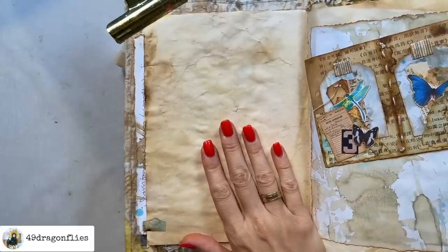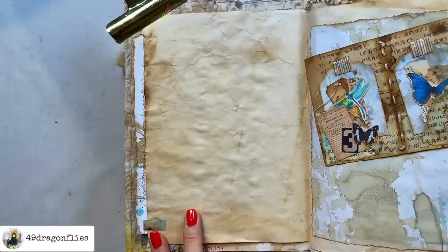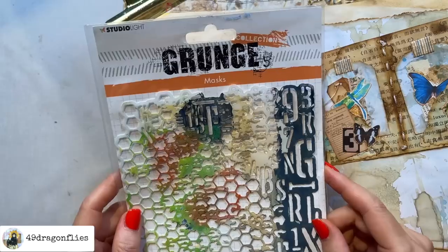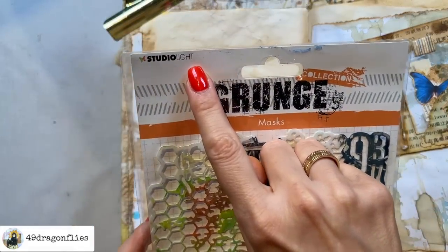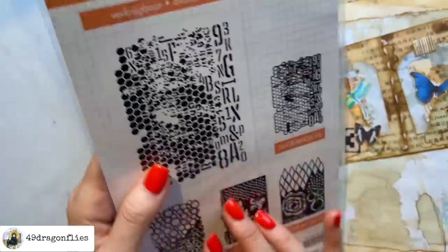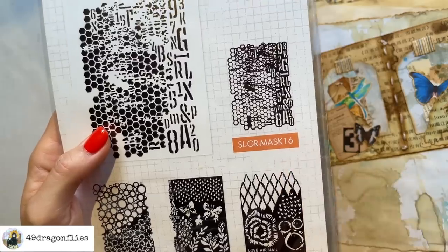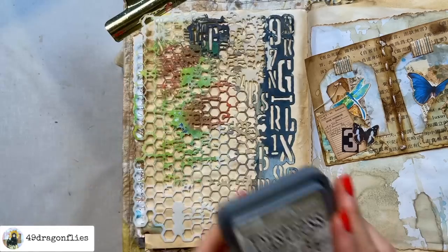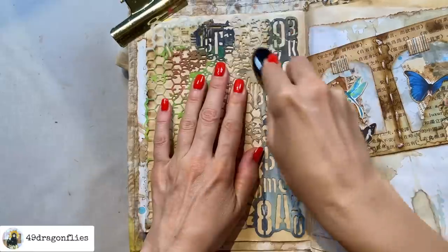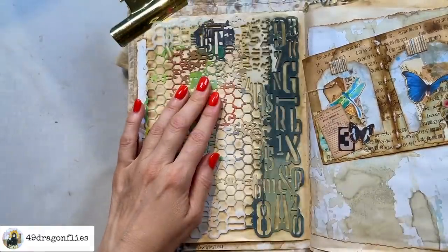Coming back to my blank page, I want to have some interest also on the two sides that will be showing once we put the belly band on. I'm simply going to use my current favorite mask of all time, which is by Studio Light — a Dutch company — and it has these beautiful numbers. It's called SLGR Mask 16 and I will link this for you below. I'm using Distress Oxide Frayed Burlap. Let's see if that's enough — yeah, that's far enough.